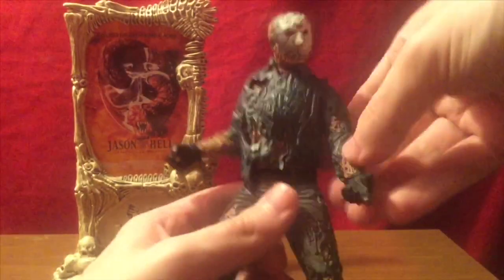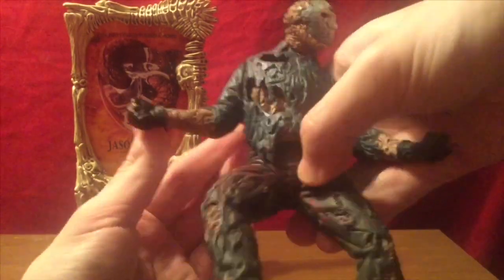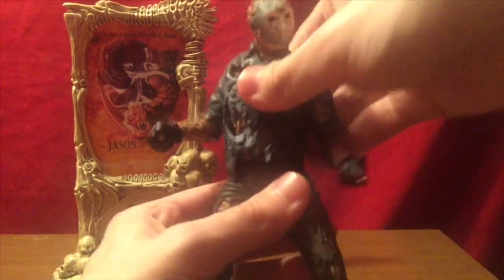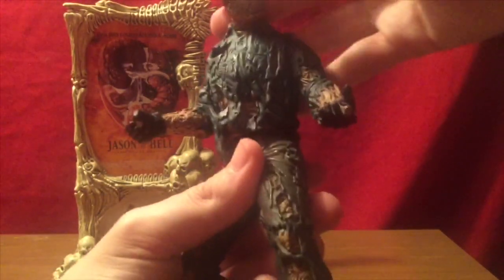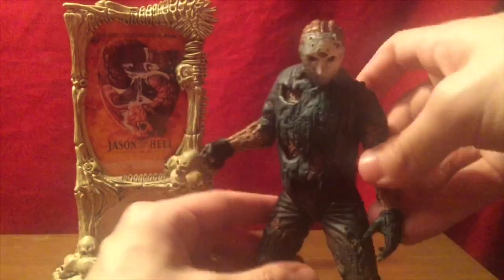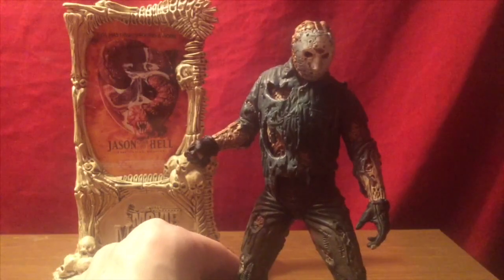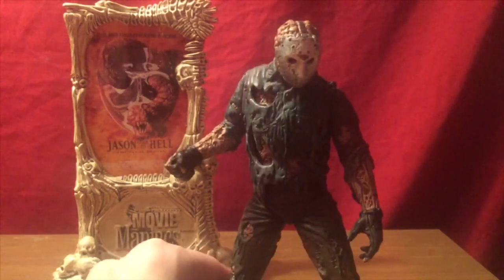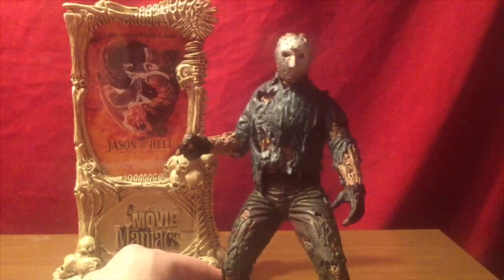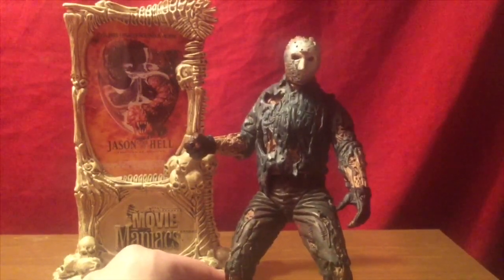Articulation-wise, everything he has is basically swivel joints. You have it in the legs, in the elbow, kind of in the bicep, and you can swivel the waist. It's very, very limited. For a 21-year-old figure it looks pretty good. I'm pretty sure this is the very first Jason action figure we ever got. Beforehand most of the stuff was statues and kit-bash type pieces that you'd buy and paint yourself. Nowadays it's really easy to get — you can find it for around $20–30 bucks.